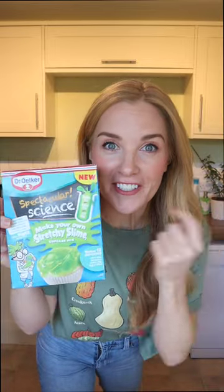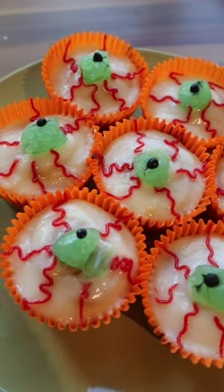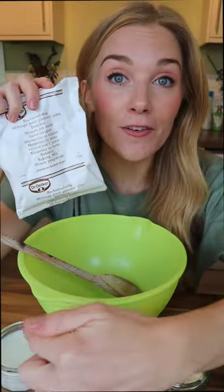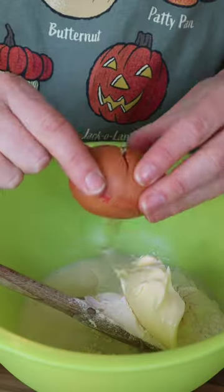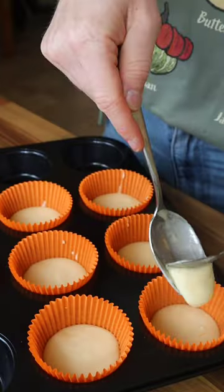Let's make the Dr. Oetker stretchy slime cupcake mix with a spooky twist. As it's Halloween, I'm going to make a surprise slime eyeballs. This mix plus the butter, egg, and milk will make 12 cupcakes, however I'm using eight large orange cases to make eight bigger cupcakes instead.